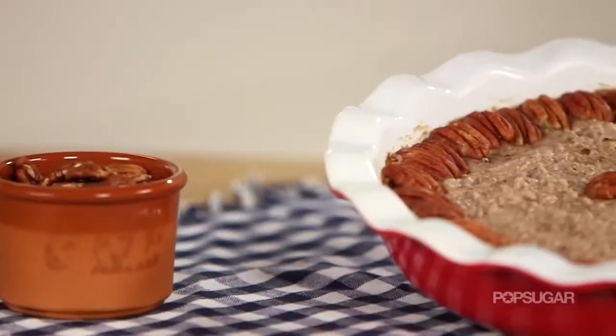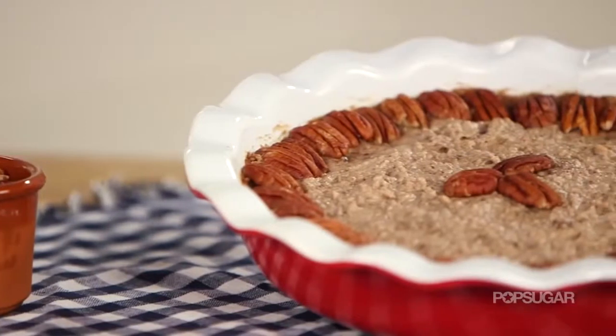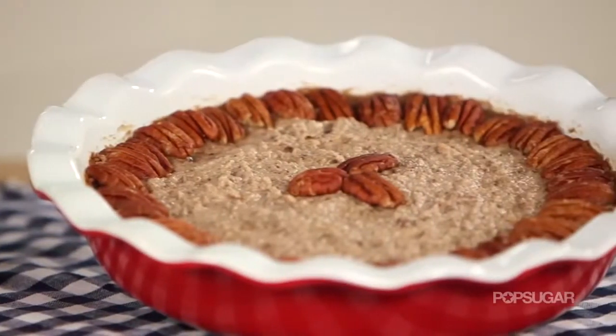This looks so good. I hope you love it as much as I do. It tastes just like pecan pie — it has such a sweetness. I wouldn't believe there's no sugar; you would never know. We'll see you next time on PopSugar Fitness.